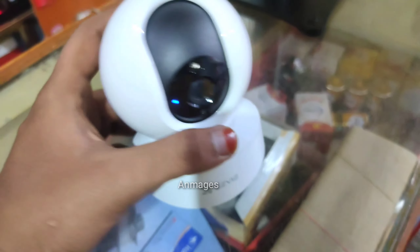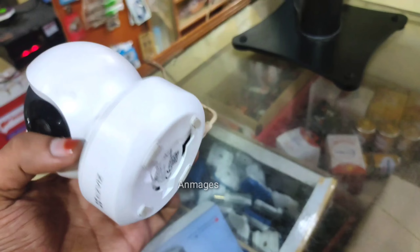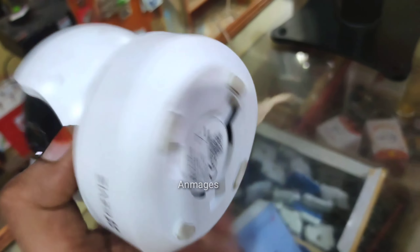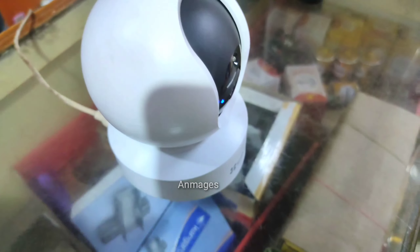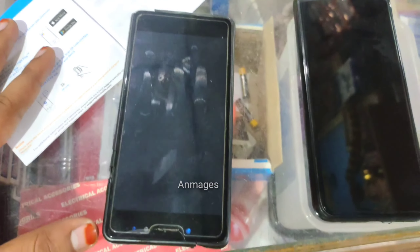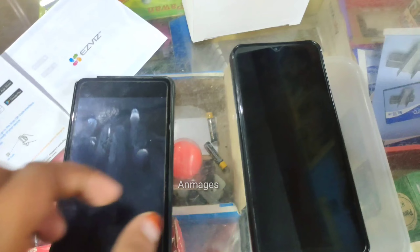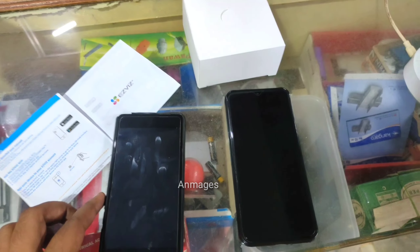In this camera box, you will have a manual and charger. We are getting a separate charger to put in the camera. There is also a reset button. If we have Wi-Fi for the app, we will be doing the home network — that is why we have a hotspot.